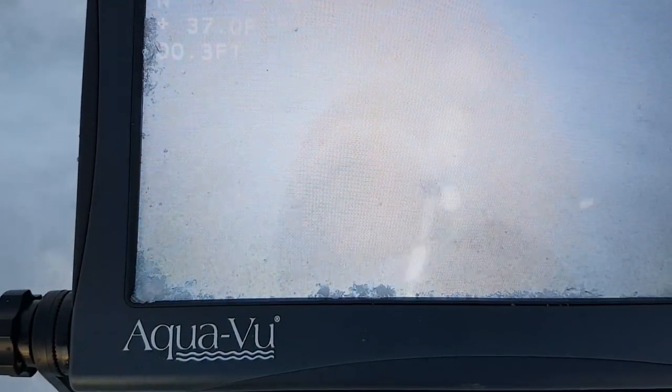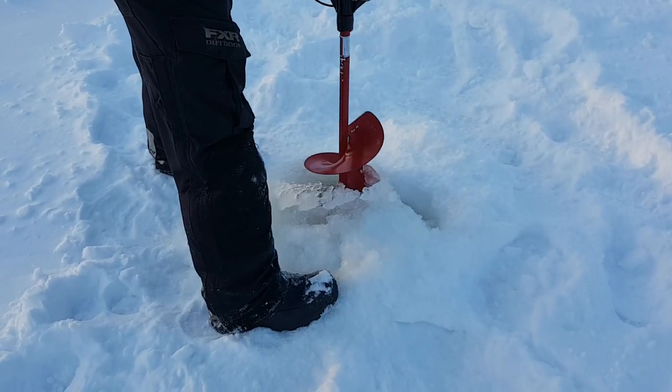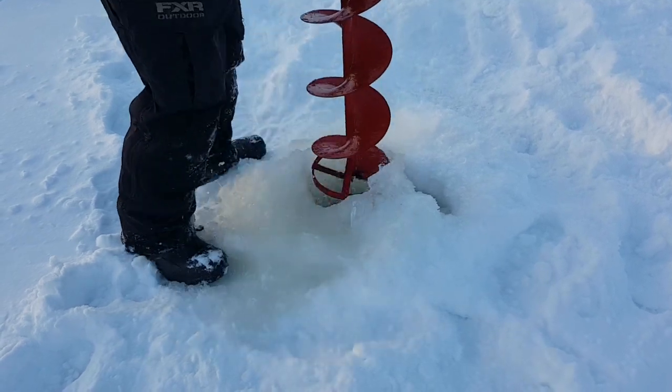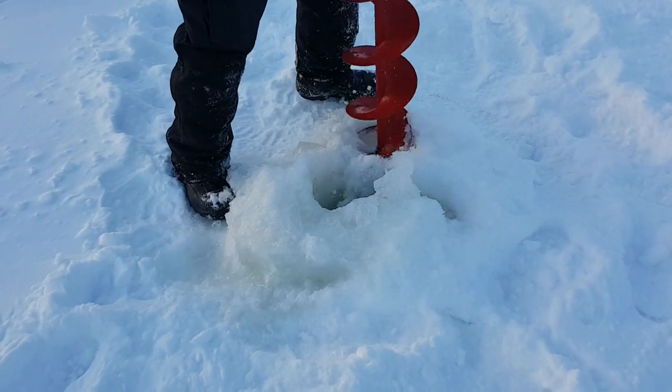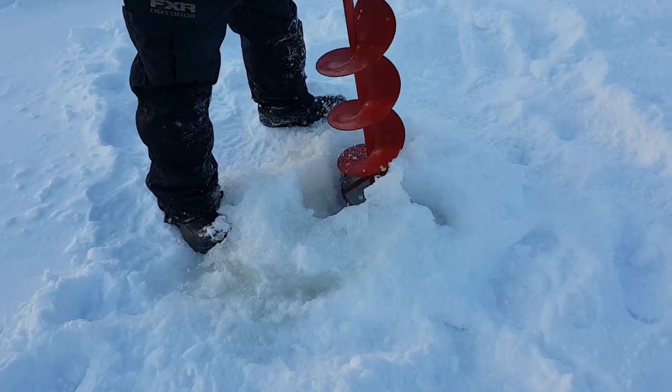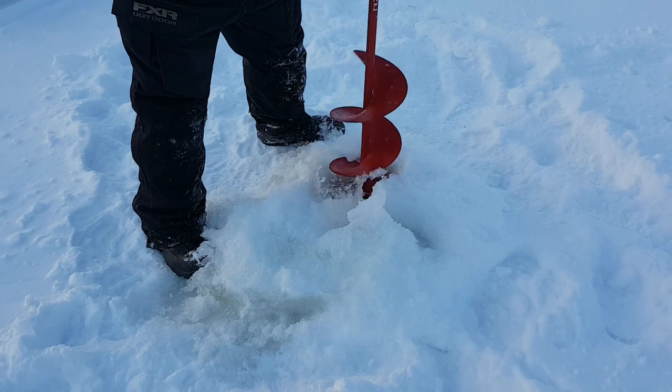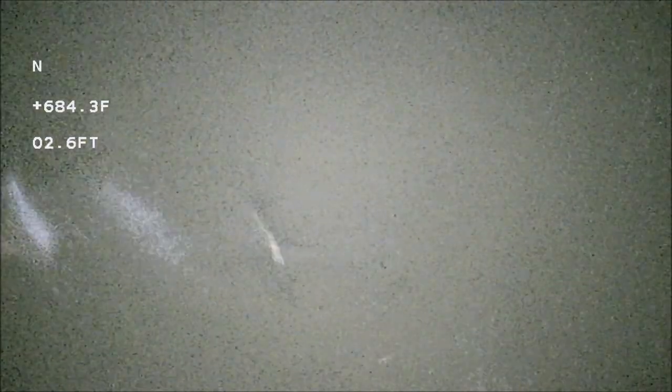Nobody just went to get another auger because mine is not doing so hot right now. The battery is about to die so we're going to drill a bunch of holes and he's got a magnet - we're going to try and get it. Once we drilled four or five holes and cleared out the slush, we put the Aqua-Vu down.